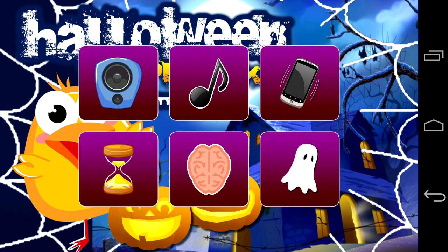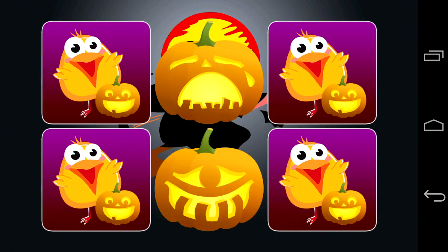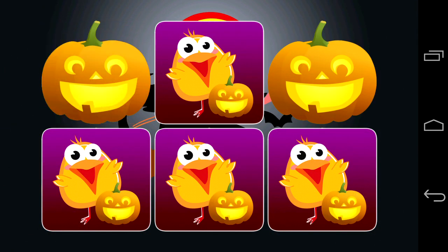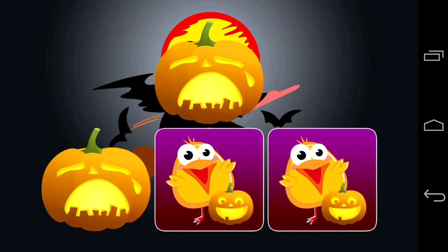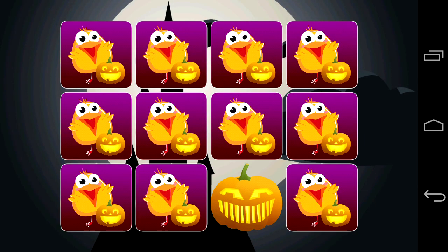On the home screen, go to the settings in the bottom left and you can change a few things. One of them is going into memory mode, which is like a traditional memory game where you flip the card over and have to memorize what's underneath it — another aspect of this free memory matching game.